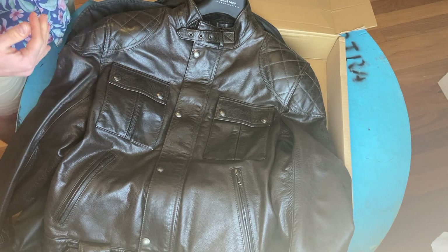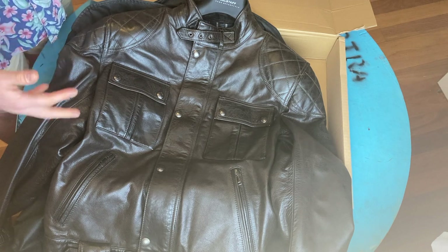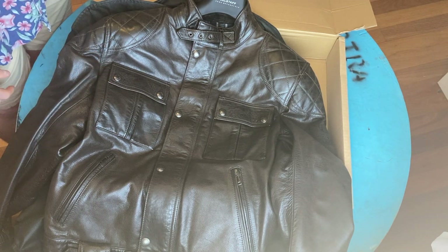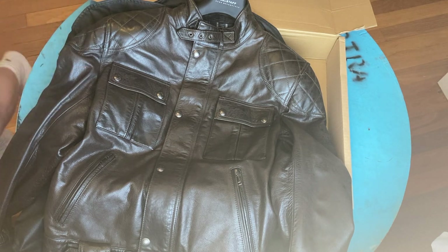I'm going to take it off and try it on, see what it fits like, give some comments on the size and fit, and then perhaps we'll do some close-up shots so you can see what it actually looks like up close.